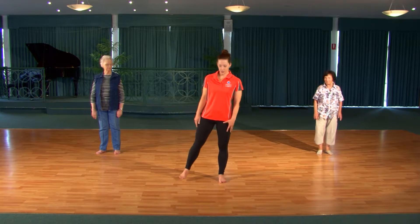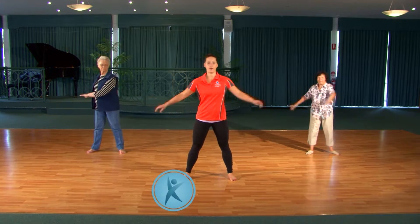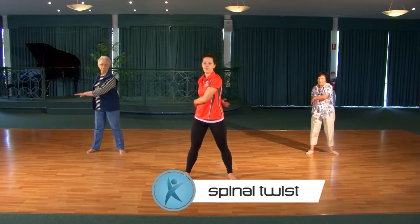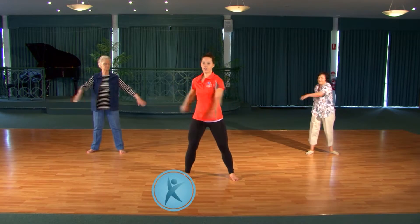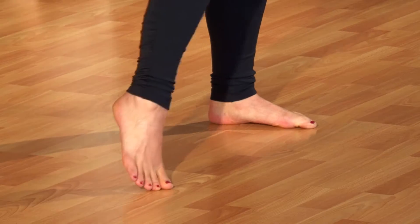Good morning everyone and welcome to Move It or Lose It. My name's Claire Sawatzky. I'm a personal trainer and a group fitness instructor and I'll be taking you through your exercise program today. So let's start by taking our feet a little bit wider than our hips and we just start to relax our arms around our waist from side to side. Gently soften the knees and as you feel comfortable just start to add the waist and the hips into the movement.